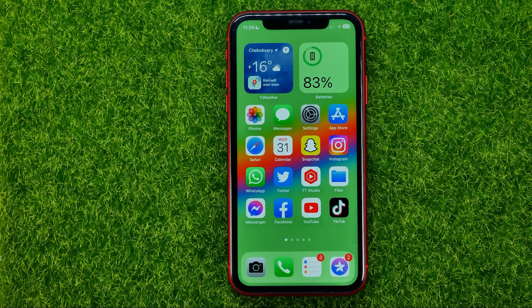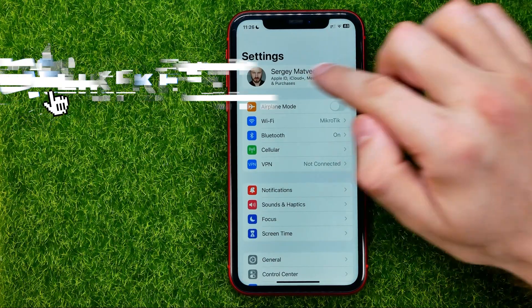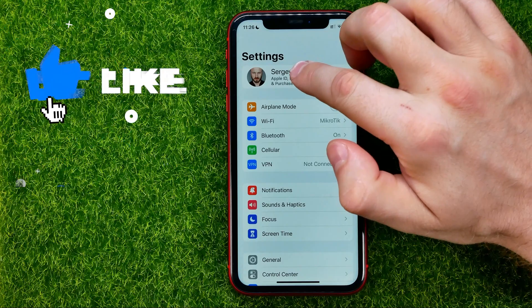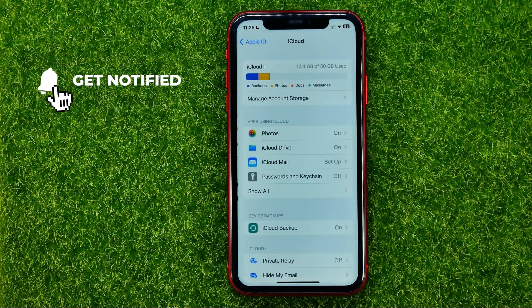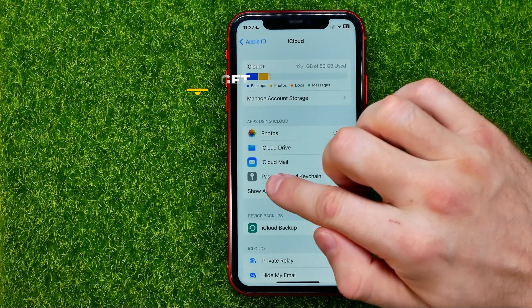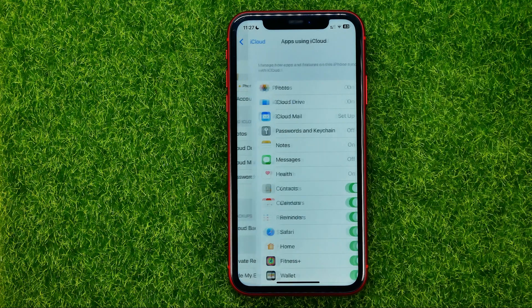So let's get started. First, head over to Settings and then at the very top tap on your name. After that get into iCloud and then tap right here at Show All, just under the Apps Using iCloud section.